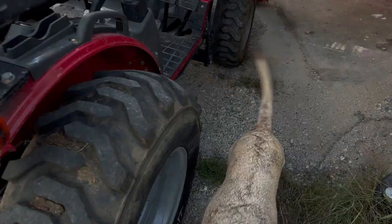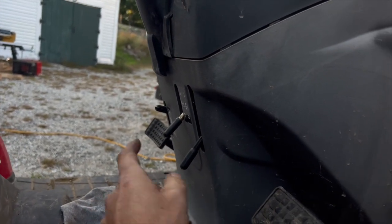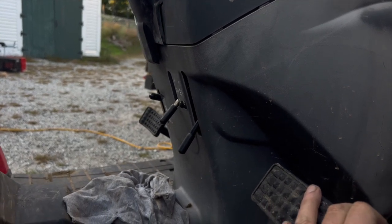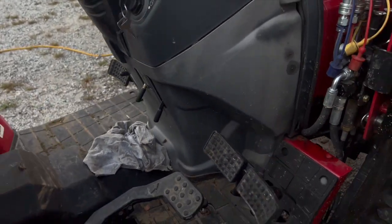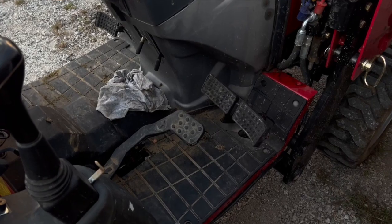One problem I had early on - I was down in one of the back fields, as far from the farm as I could be, and I shut the tractor off and it wouldn't start. I crawled underneath and found a safety switch that had come unplugged - you can see it hanging right there. I made a jumper and plugged it back in and tucked it up under the hydraulic lines. It turned out a stick had come up and unplugged it and bent the connector - that was my fault, not a Mahindra fault.